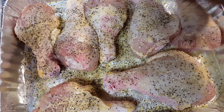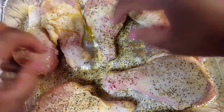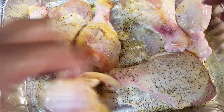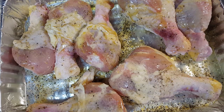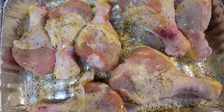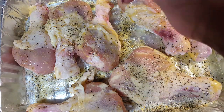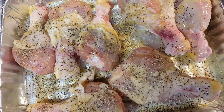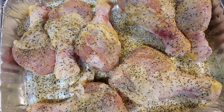Again, we're going to flip. Got my handy-dandy rag over here to keep my hands clean. And we're going to be generous with the lemon pepper seasoning.